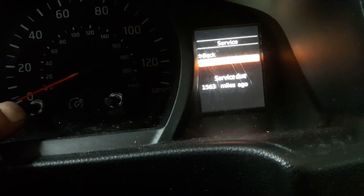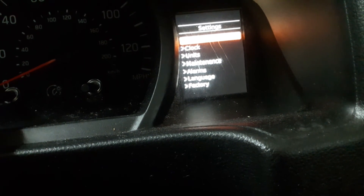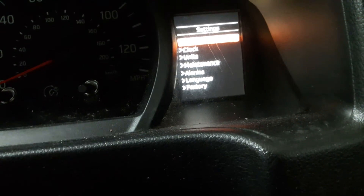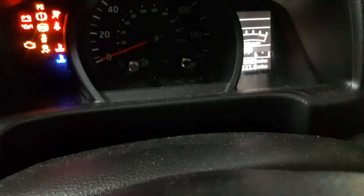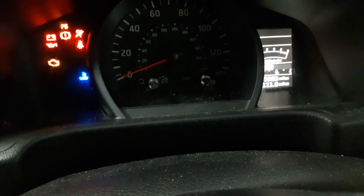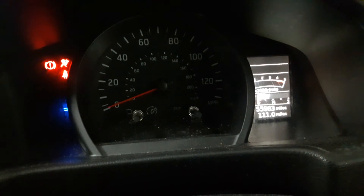It should have reset the service light. We'll just double-check — switch the ignition off, switch it on, and as you can see the service light has been reset. There we go, all done. Thanks for watching guys!